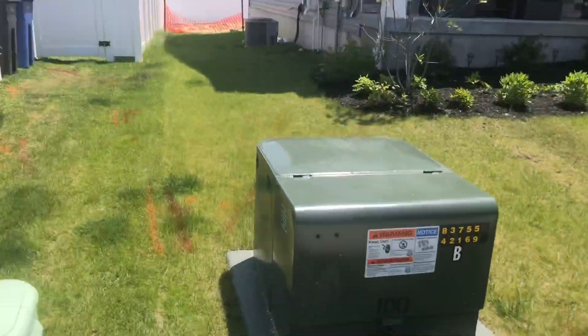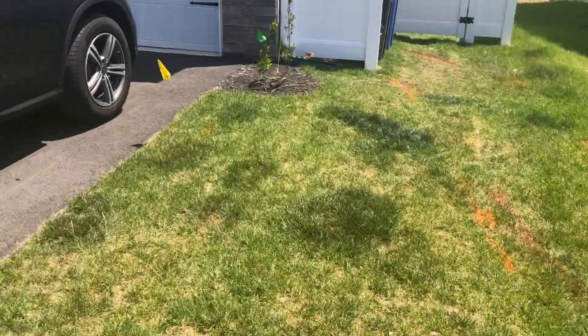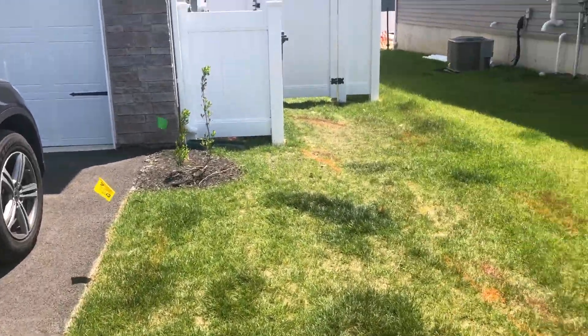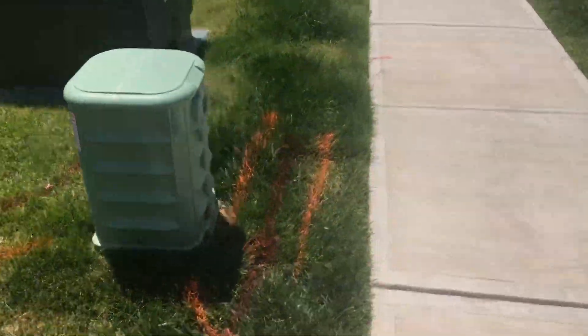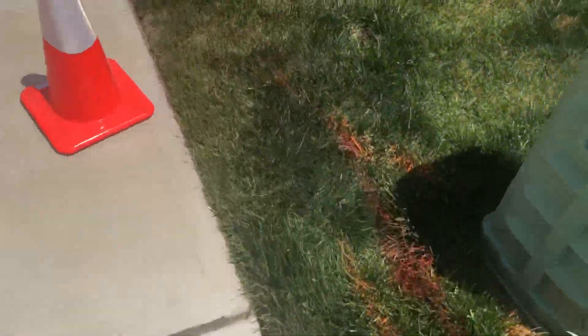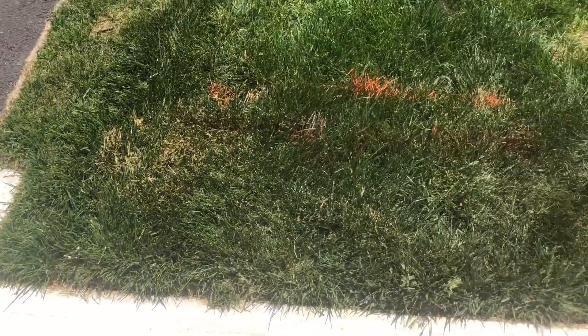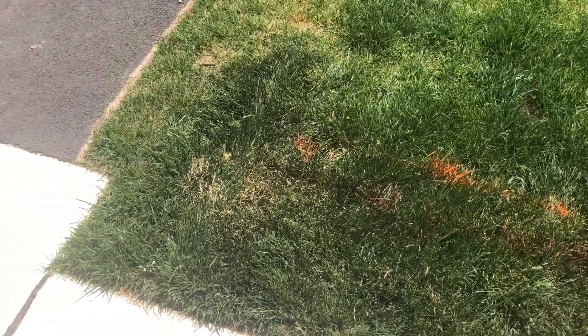I've already done the neighbor's yard over here, as you can see with the pop-up and their recharge system in the back — same with their other neighbor. So this is the third house in a row. We got the mark-out everywhere, and this time they put in the extra cable line, which was the hidden cable line I found here. When I had the mark-out next door they didn't have it, so it's good to know it's going to be there since I already found it on the other house.